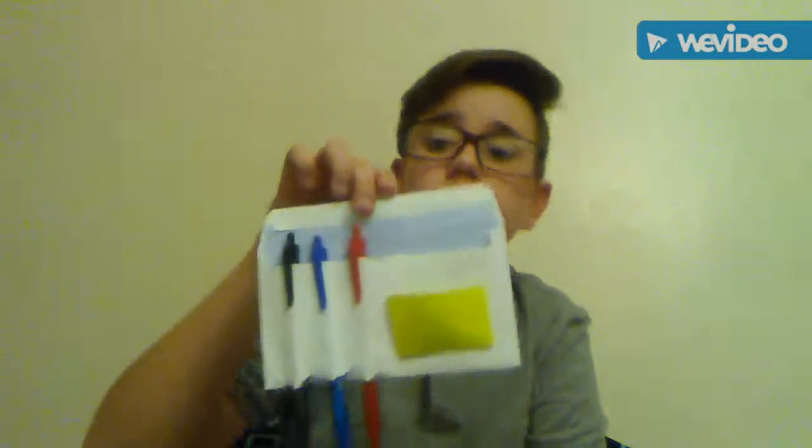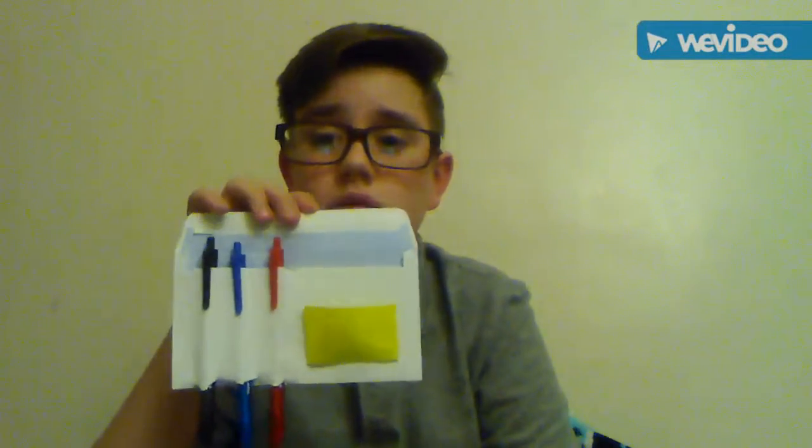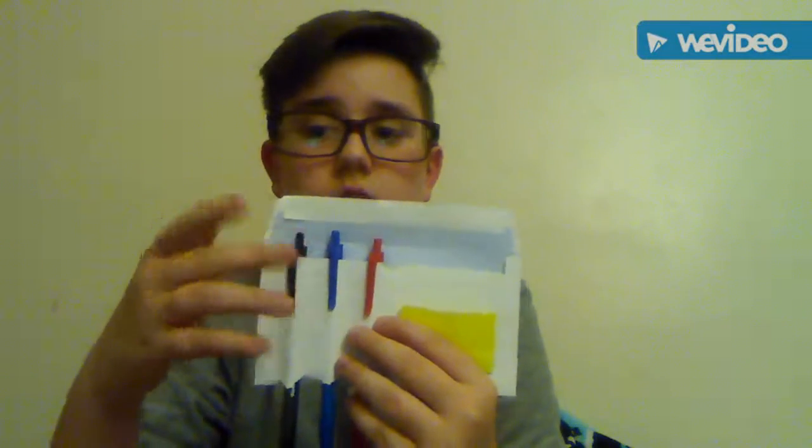So let's get into the video. The first thing I'm going to be showing you how to make is an editing station for your desk. This is really useful. It has 3 pens for editing — to cross out stuff, to capitalize things, to mark things. Sometimes if you're grading kids' work at school, you can do that with these.